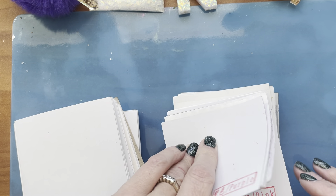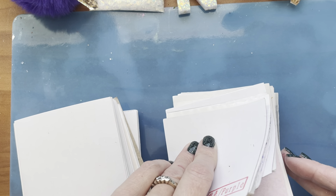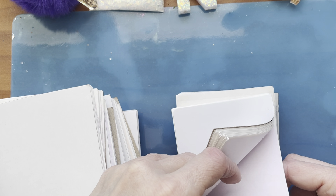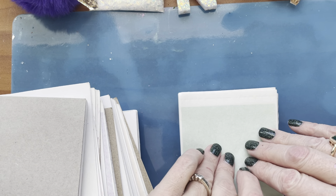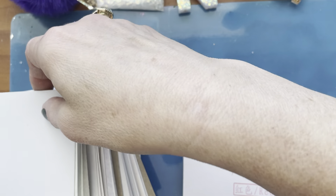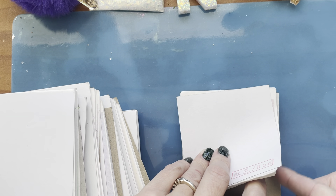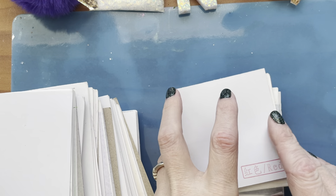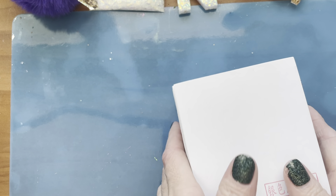Continuing through the foil colors — there's lavender, green, red, and blue. The issue is I now need to figure out how to store them neatly, which was the whole reason I got the sheets instead of the rolls. And I'm already making a mess, so maybe that was a fail!